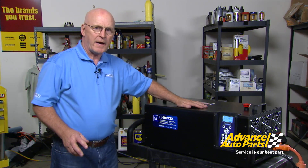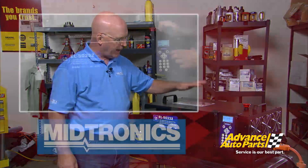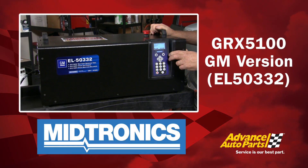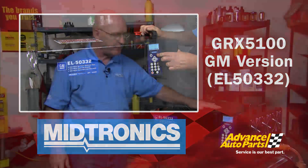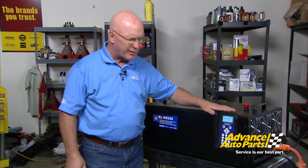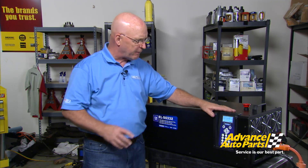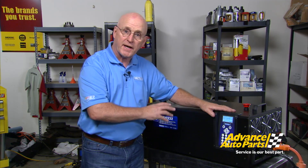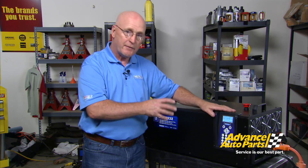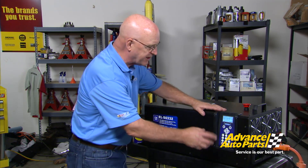Now that the high voltage and low voltage connections are made to this 2012 Chevy Volt, we'll use the unit programmed for General Motors — the EL50332 version of the GRX 5100. We're going to start with a depower operation and look at the energy available in the battery right now. It's all menu-driven, and some self-checks take a long time because it is a very complex battery system. All the handshakes have to take place before the unit will take any energy in or out of that battery.